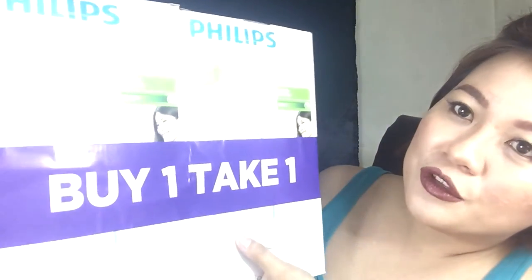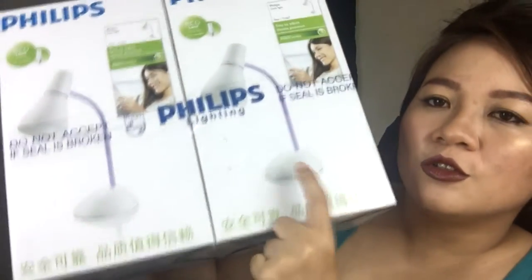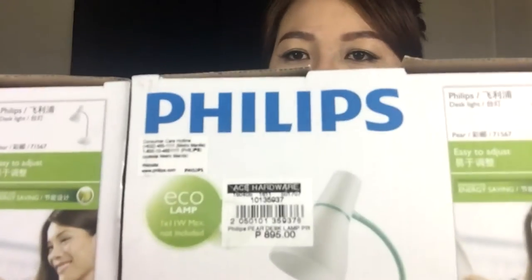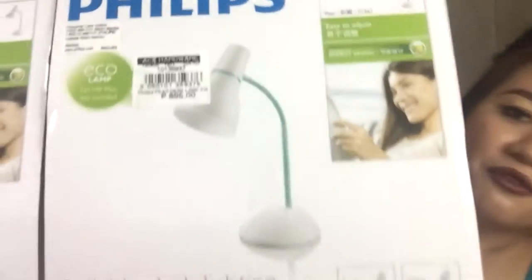So to start off, I bought a buy-one-take-one of the Philips. This is how it looks like. The original price is P895 each. But it's on sale sa Ace Hardware, so I got it for P795 — it's P100 off. And it's buy one take one. So, amazing, diba? Amazing deal.